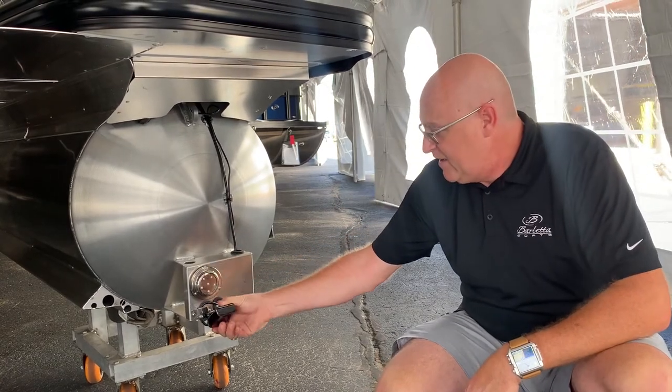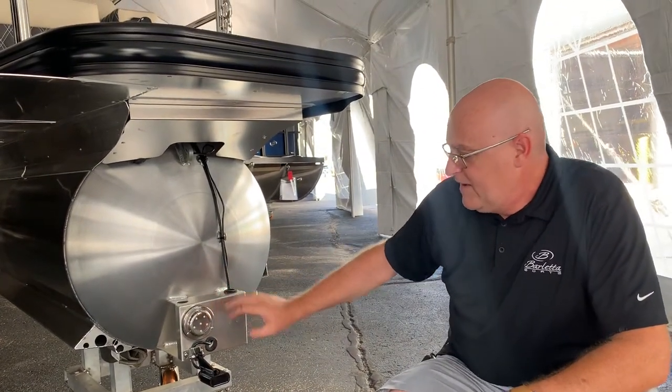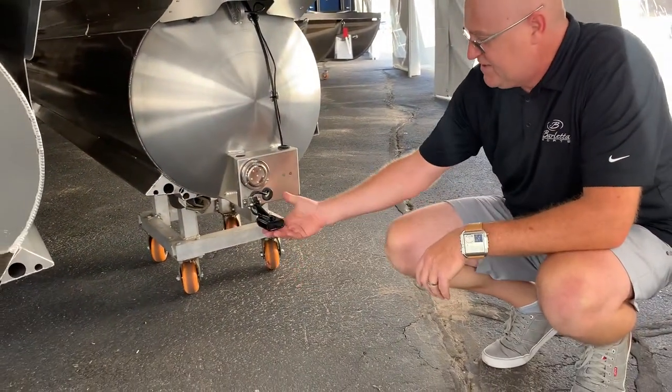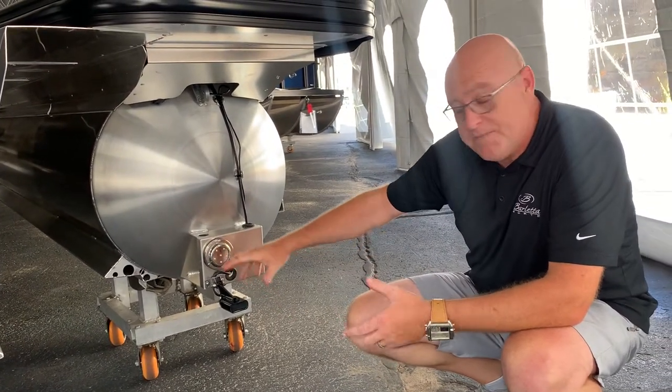You can grab this and pull it down like that. Notice it's ratcheted, so you want to get it to the point where it's horizontal to the ground. This creates a cone and shoots down, then brings a signal back up to the unit, which sends it to the head unit — that's really the purpose of what this is.